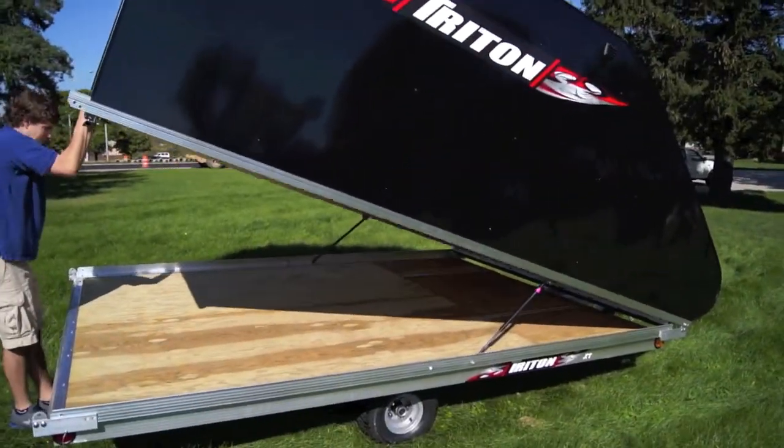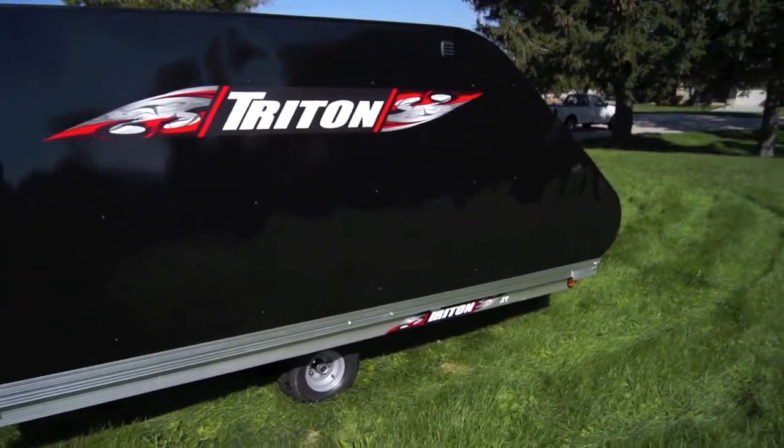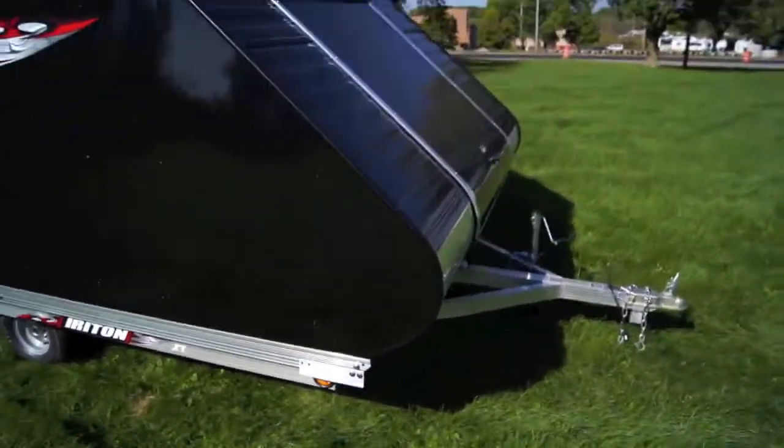To close the cover, simply pull down and the gas shocks help you do the rest. This trailer does come with a torsion axle which will give you a strong, smooth ride.